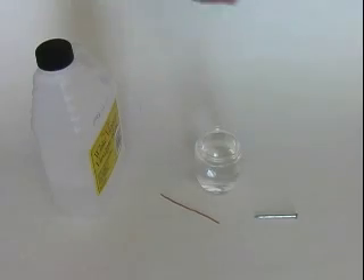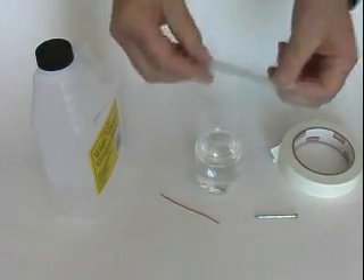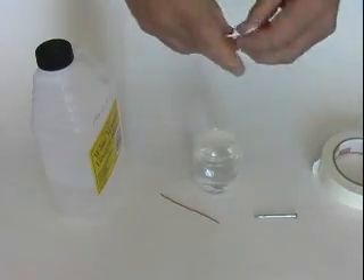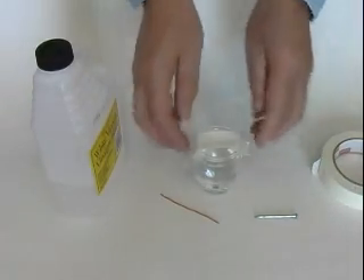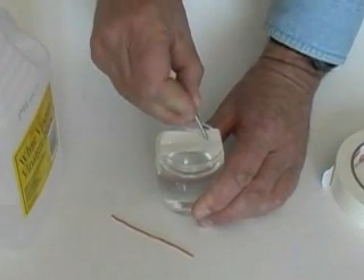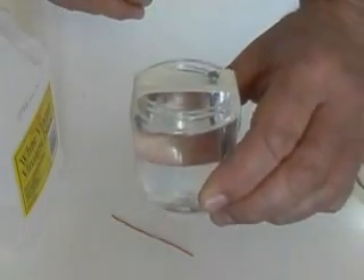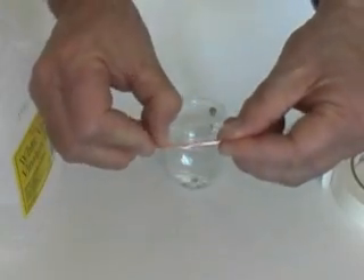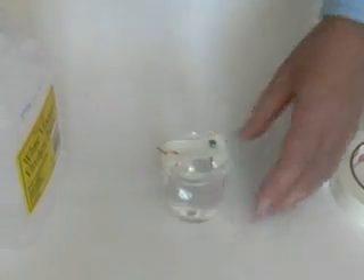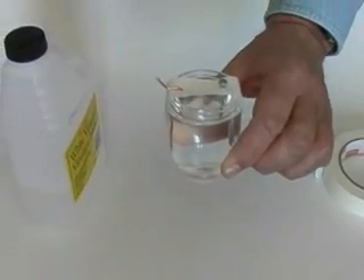Now to suspend our metal into the acid, we're going to use some masking tape on top. I'll just put a double piece there to make it a little bit stronger. And I'll use the nail to make a couple of holes — one there and one there. There's our zinc suspended in the acid. And I'll bend our piece of copper a little bit so it doesn't go all the way through the hole, and it suspends in about like that. That should be a battery — two different metals suspended in an acid.